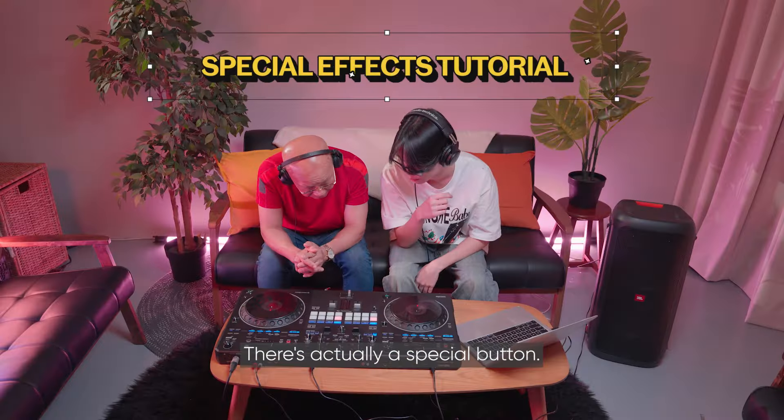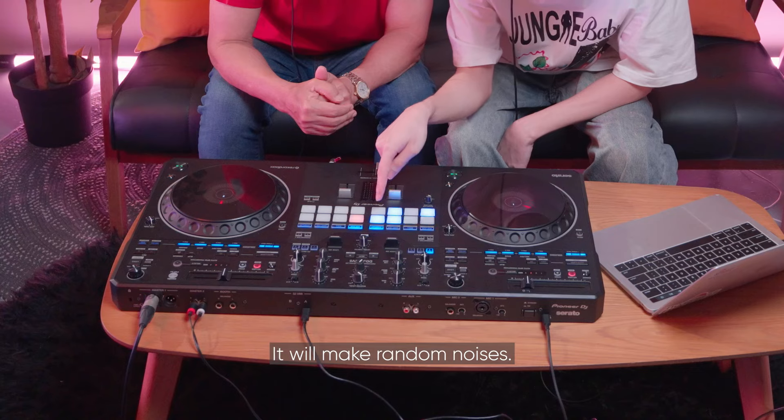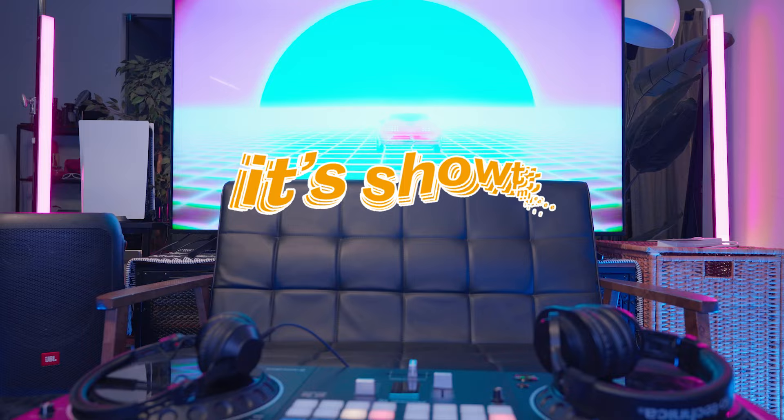There's actually a special button — it's called a sampler. Press this as well. It will make... no noises. This one as well — the four. Yeah. What was that? What was that?